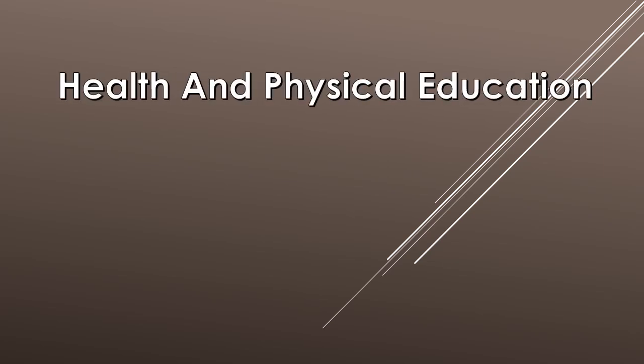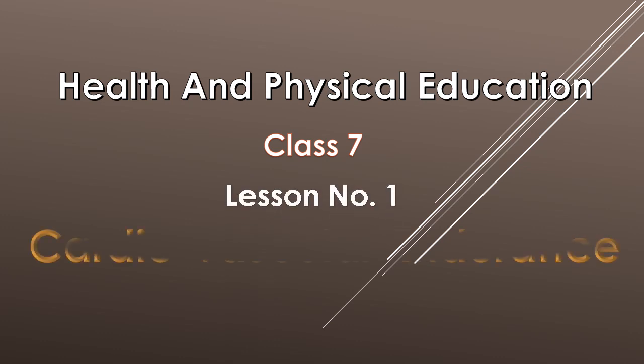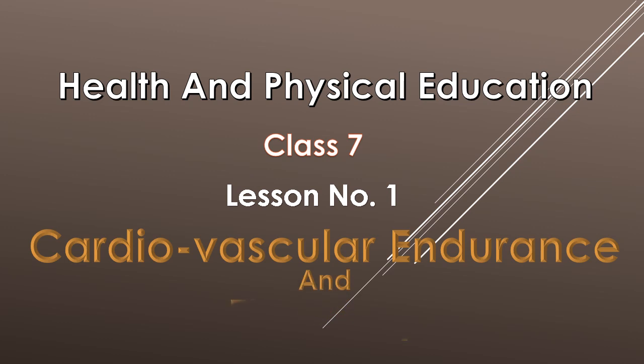Welcome students. Today we will learn about Health and Physical Education. Class 7, Lesson No. 1: Cardiovascular Endurance and Flexibility.